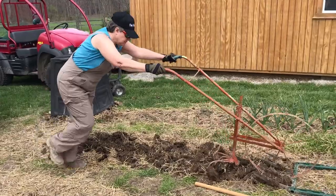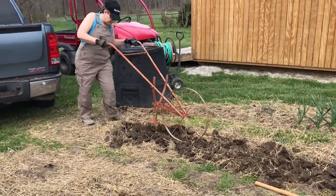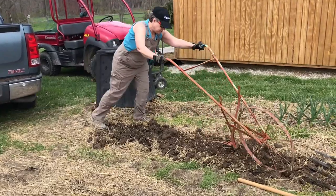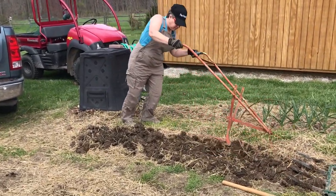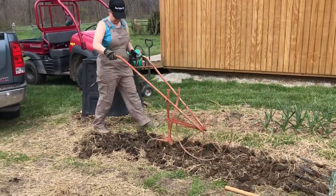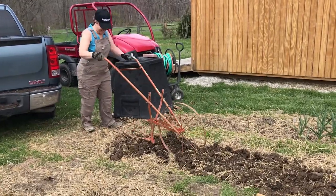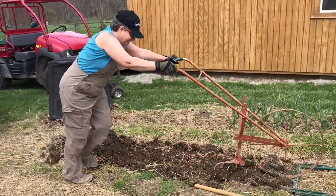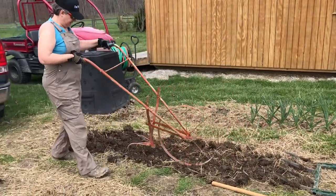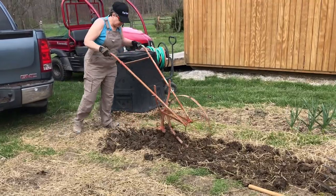Next is the wheel hoe. And this again just breaks it up a little bit more. It is the next step in the process. As you can see, these are all hand tools and all the power is human power. It is a little bit wetter than we typically would like to work the beds, but it's not soggy by any means — just a little bit wetter than typical.